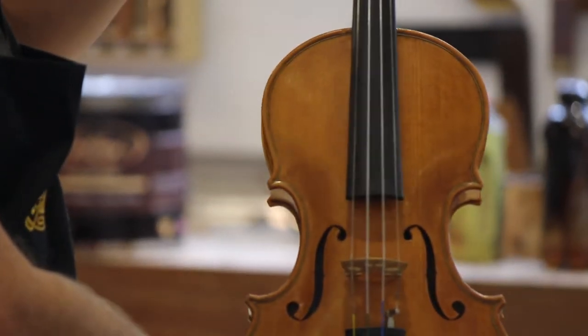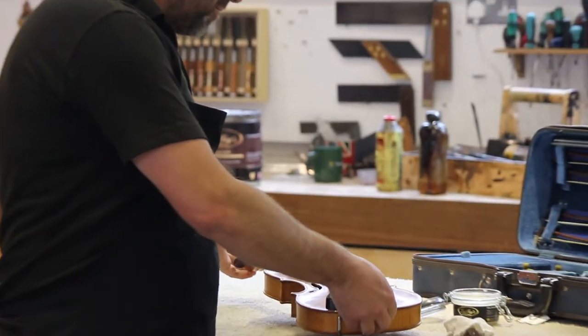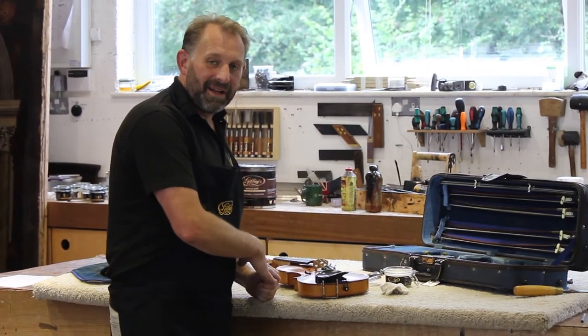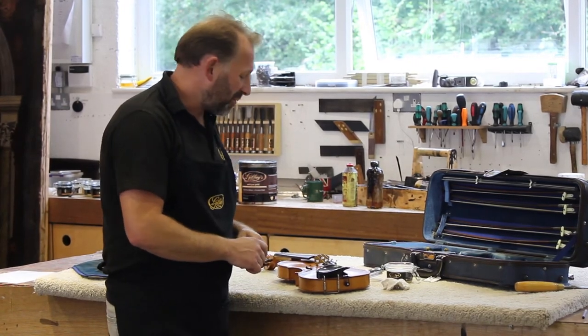So we're going to leave that now overnight and we'll buff it tomorrow. Hopefully we will get Malcolm Latcham to come in and see his newly waxed violin, and maybe — fingers crossed — he might even play it, but we don't know that as he hasn't played for a while.